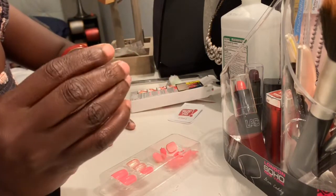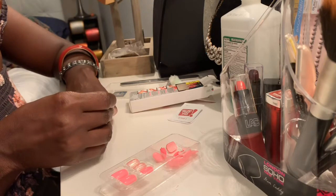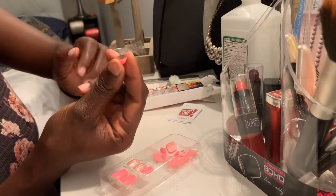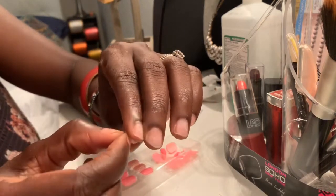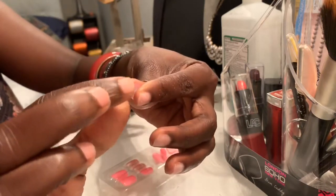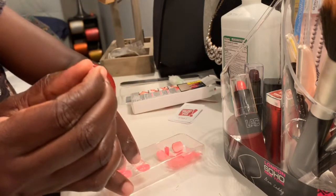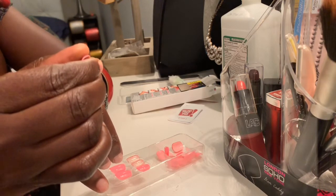Okay, that looks like the right size, so we're gonna try it on. That looks like the right size. So what we're gonna do — we're gonna pull this little plastic, that's the glue right there. You see that little plastic? You're just gonna pull it off. Then that's the glue and you're just gonna press it. You apply it and then you press it for a little bit.